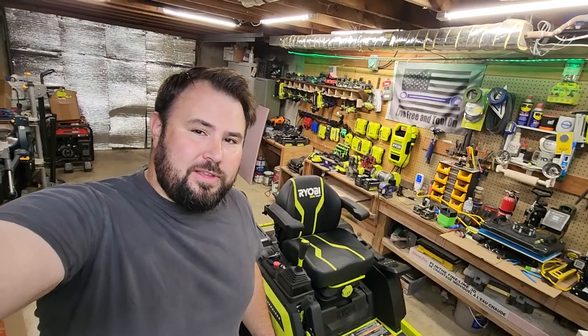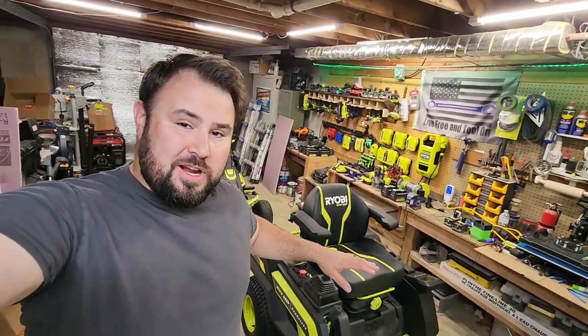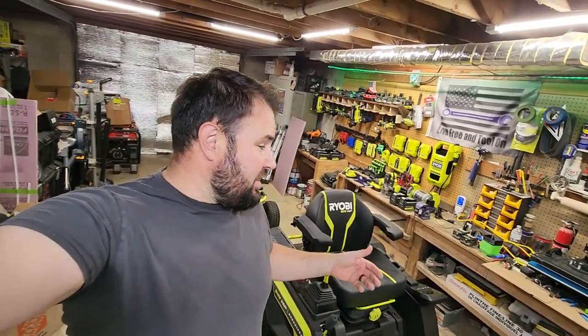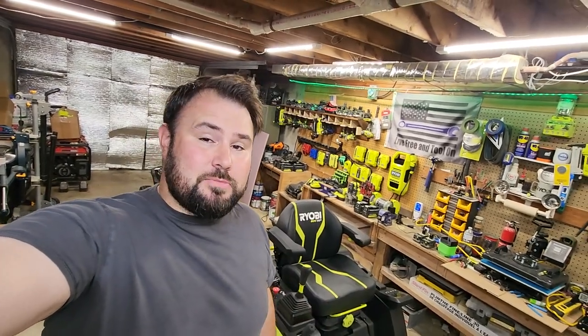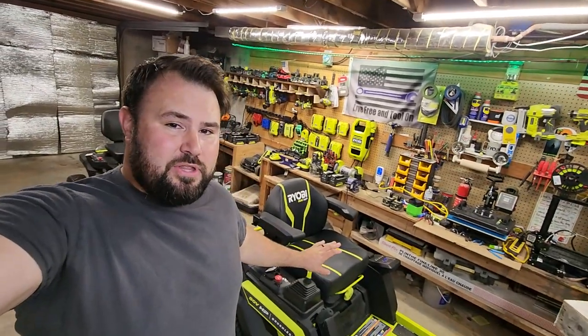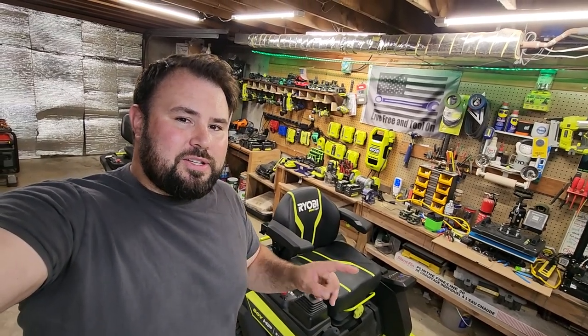Welcome back to Live Free and Tool On. Today we're doing something a little bit different. If you've been following my channel, you know I have this brand new 80-volt lithium-ion mower from RYOBI. This mower has been absolutely insanely good. One of my justifications for having this is that I was spending $60 a week on mowing my grass with my CS-2210 Coyote tractor with a 60-inch deck. Diesel prices went through the roof — over $6 a gallon — and it was just burning through fuel like crazy. Some people were saying I'm not really saving any money, even though the initial cost was higher. But today we're going to test that out.